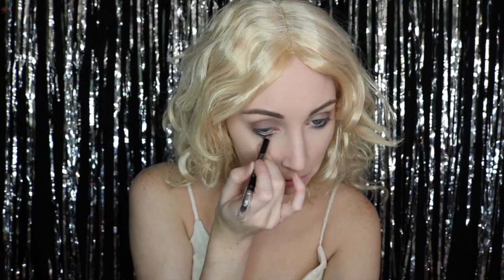From the same palette I am using the shade that is one shade darker than the blonde for my eyeshadow, and then I am going to just very lightly line my eyes. There was no wing, there was no crazy amount of anything, just very light, very simple.